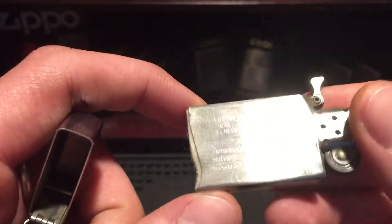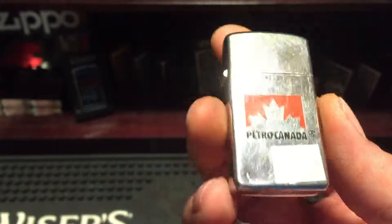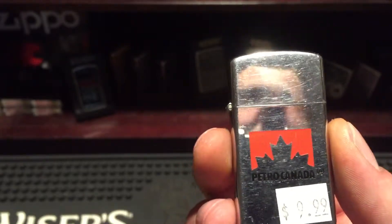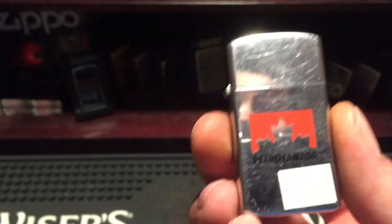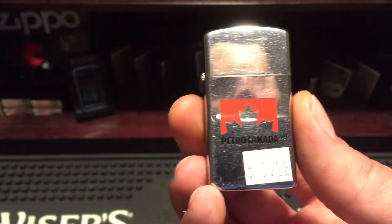You'd be surprised how many Zippos I got just because I talked to an old guy. A lot of times they'll say 'yeah I got some' — sometimes they're not Niagara Falls, sometimes they're just older American ones, but they're still good to have. Toss them 20 bucks, do them a favor for even showing them to you. Back in the day these were really cheap — would you buy a refillable Bic and try to keep it for 30 years? No. A lot of old guys have drawers with six or ten of these, some missing lids.